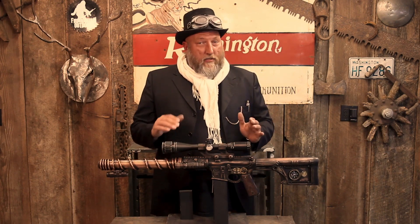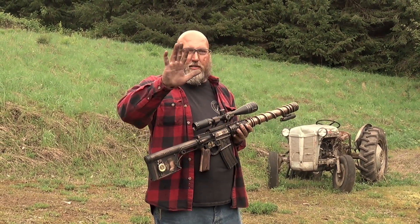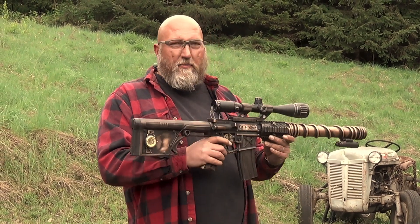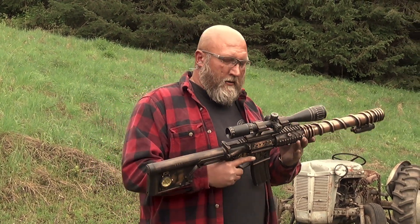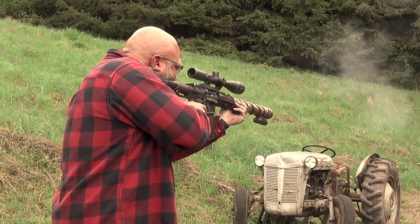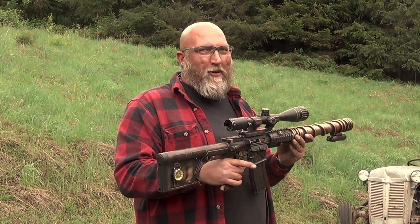So let's go take this thing out and function test it and see if it actually shoots. Here it is — the steampunk gun. I just finished up, my hands are still dirty from doing the last little bits of building, and now we're coming out here just to function test it. We got a little break in the weather, so I just want to make sure the blaster works. The purpose of this is functional art — I want to make this a functional AR-15 that just looks badass. Without further ado — first shot fired. It works. Everything works. A functional blaster from way back in the future.